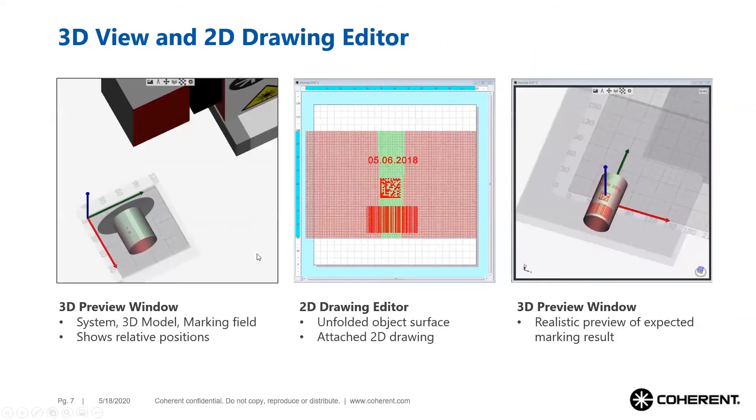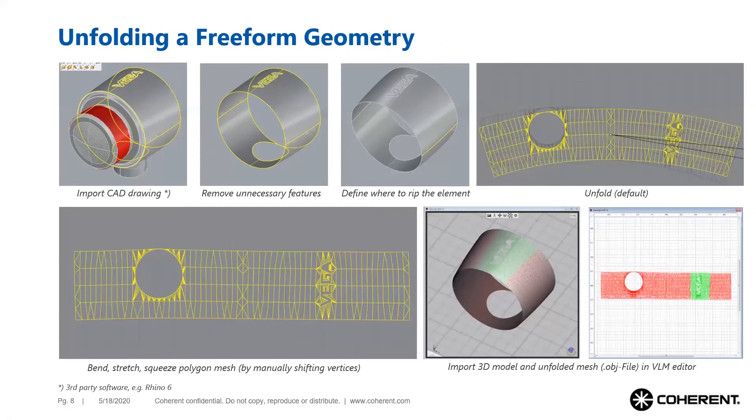Smart Map 3D offers a 3D preview window. This window displays the laser marker, the workpiece, and the marking field and their relative positions to each other. As soon as the marking layout and polygon mesh are attached, the 3D preview window shows a realistic illustration of how the marking result will look on the three-dimensional object.